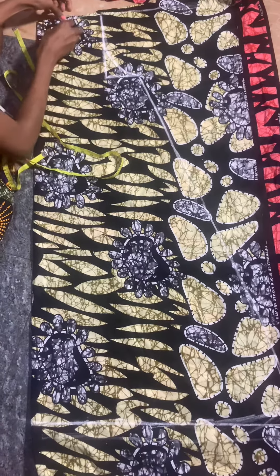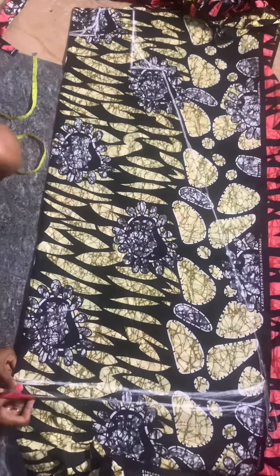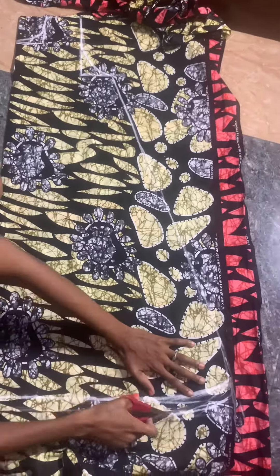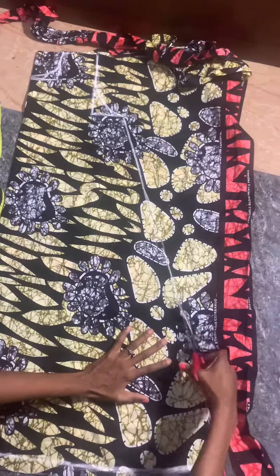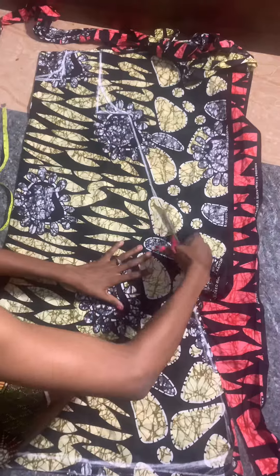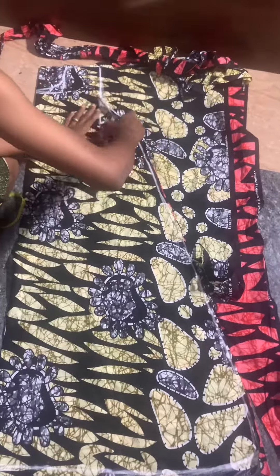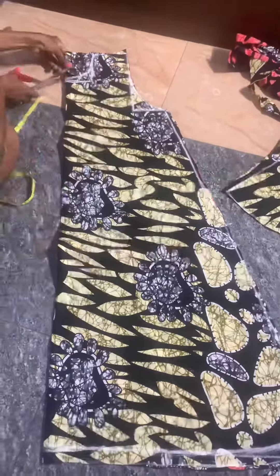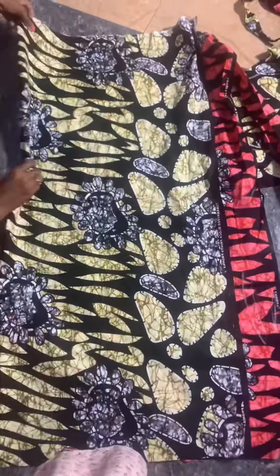I'm going to curve my line and then cut out this dress. After cutting out the front, I'll use the front piece to place and cut the back.